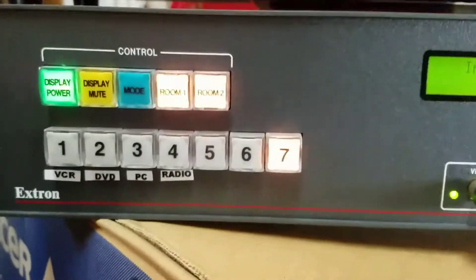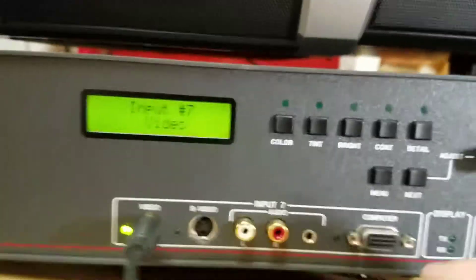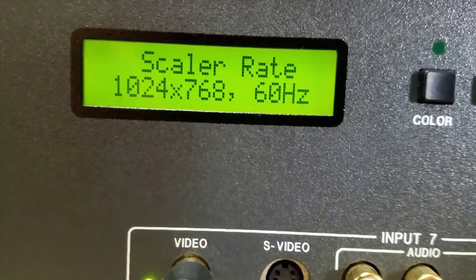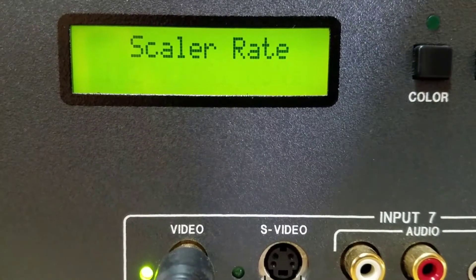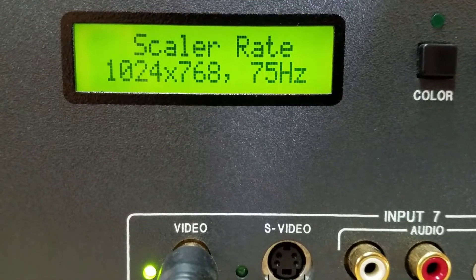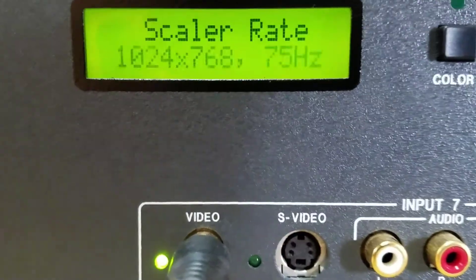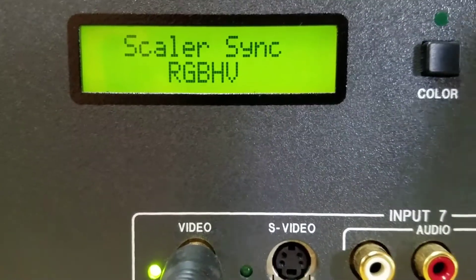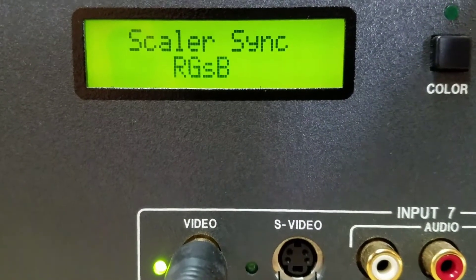It has been pre-configured for certain inputs. You can actually put a VGA computer input in here and it will scale it to another format. Going through the menu you can see things like switcher setup and configuration. It has a scalar rate, and with this you can change the frequency. My monitor is doing weird things as I change the frequency. I'm going to pump it up to 75 hertz — and it actually still looks good on the monitor, so I'll leave it at 75 hertz.